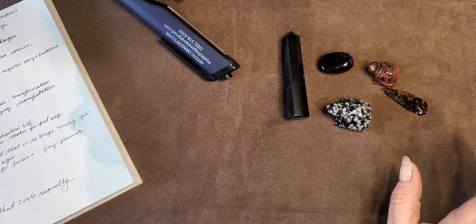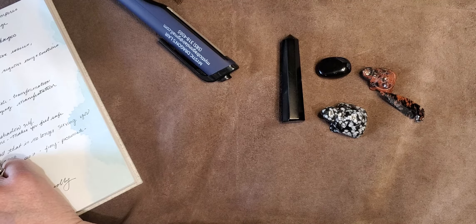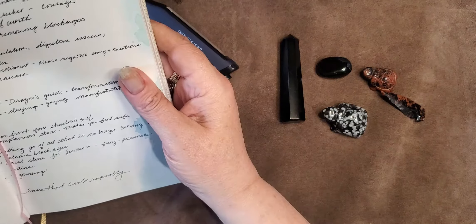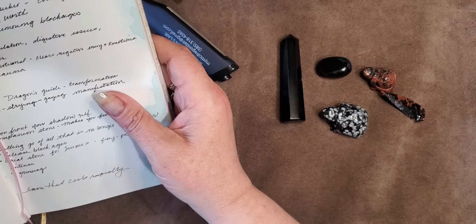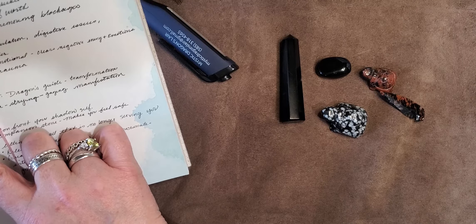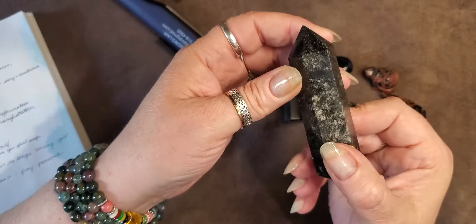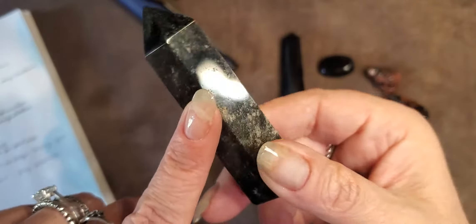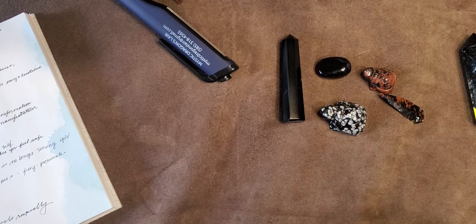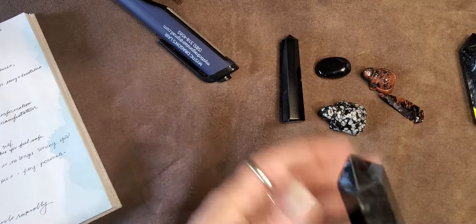It also comes in — let me find it before I say it wrong — midnight lace. I do not have it. It is also called spiderweb. They have a copper sheen, which I do not have. Snowflake obsidian is here. It comes in a gold sheen — you can see the color underneath that is from gas bubbles, that's what creates that. And they also have a silver sheen.